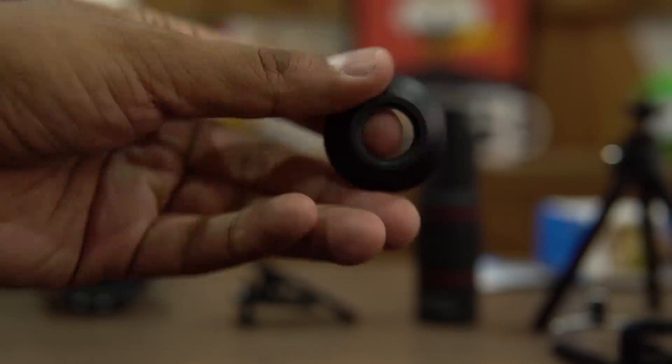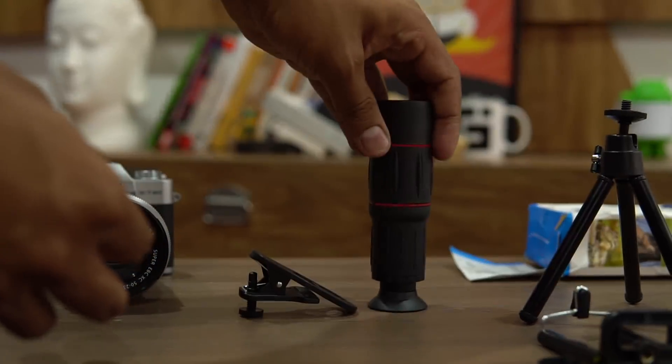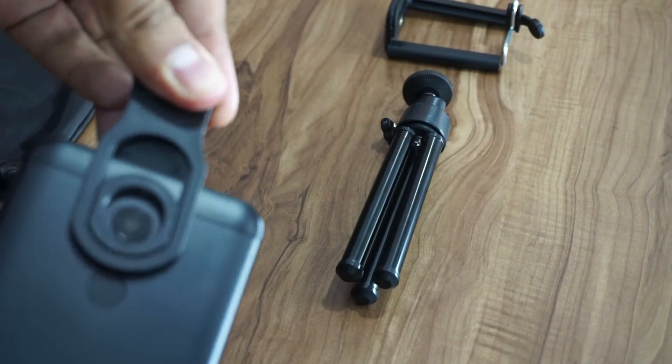This is the rubber fender that would help you use this as a monocular if you want to view anything that is far away directly with your eye. That is where this rubber fender would help. Finally, placing the clip is the interesting part — that is where you have to be very accurate, otherwise the corners would usually become blackened.